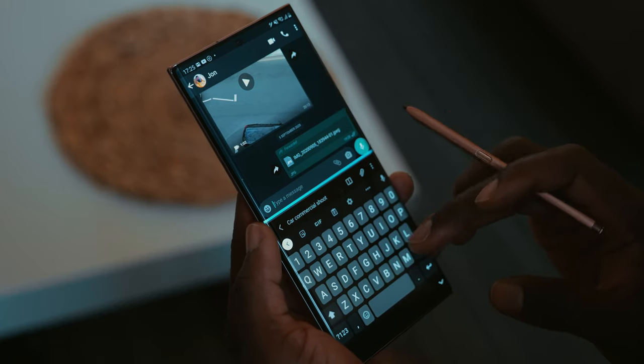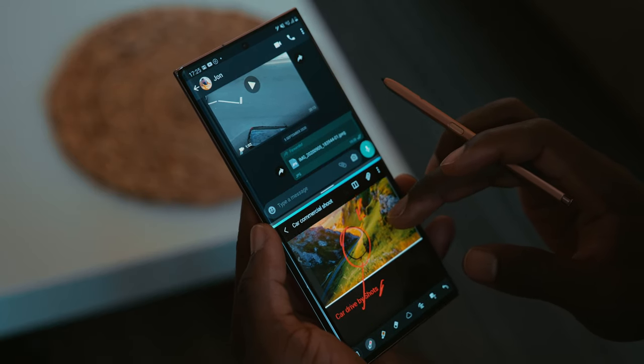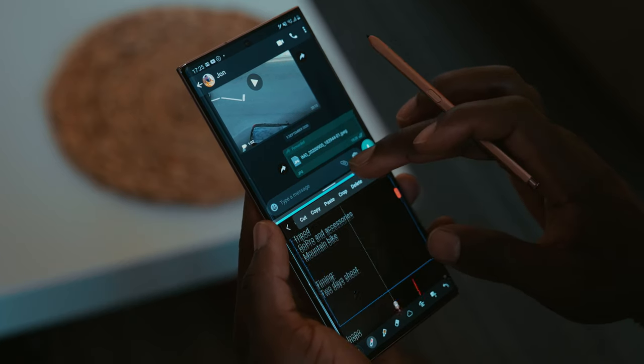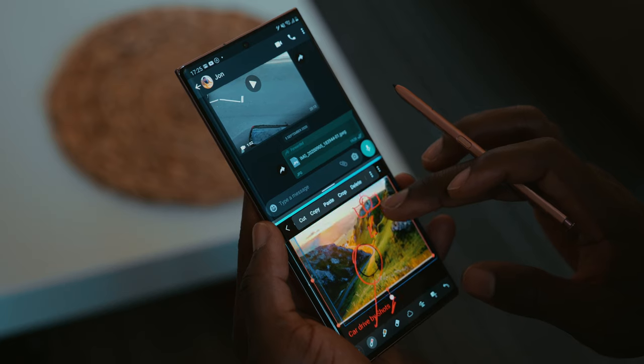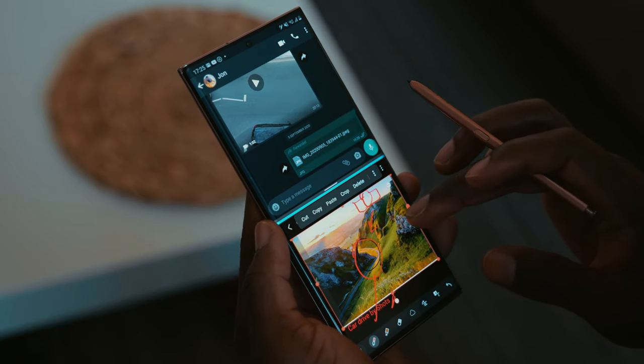I can't make this happen without my production team, so what I normally do is also use the Multi Window tool — I can have my messaging app in one part of the screen and a list of shots and notes in the other. I can go back to WhatsApp or whatever messaging tool I use to communicate with the team about what we're doing, where we need to be, the timing. I can open up a calendar on another screen and make a schedule for what we need to do for the day and when we need to shoot.